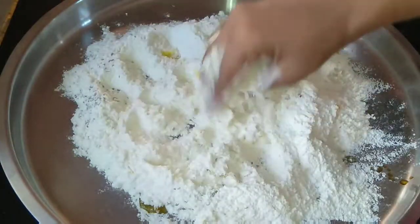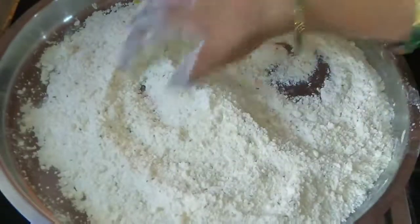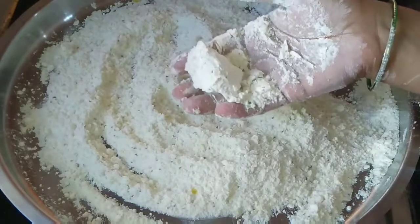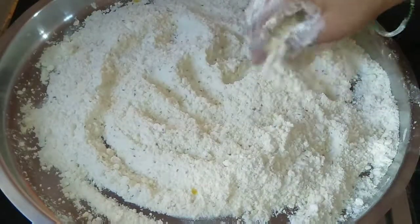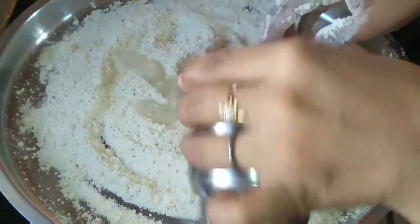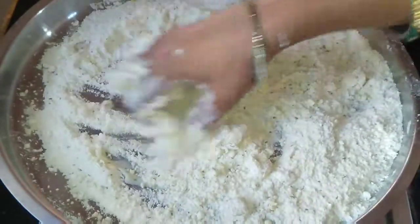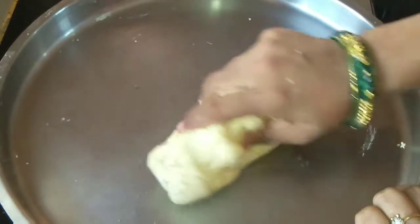Mix it very nicely. It will take two to three minutes to mix. You can see it is binding, which means it is ready. Now I will knead it, so add a little bit of water and then knead it.